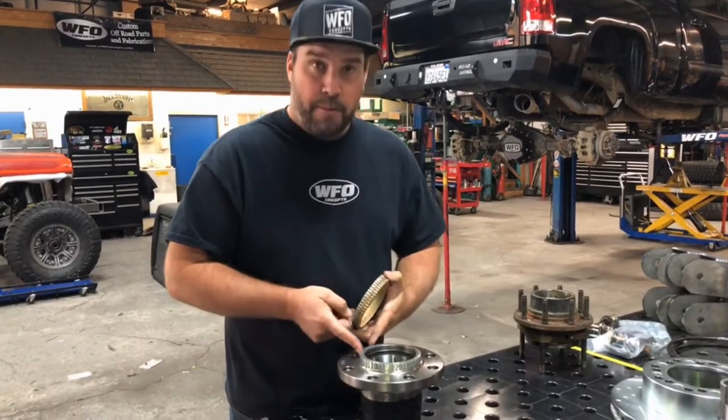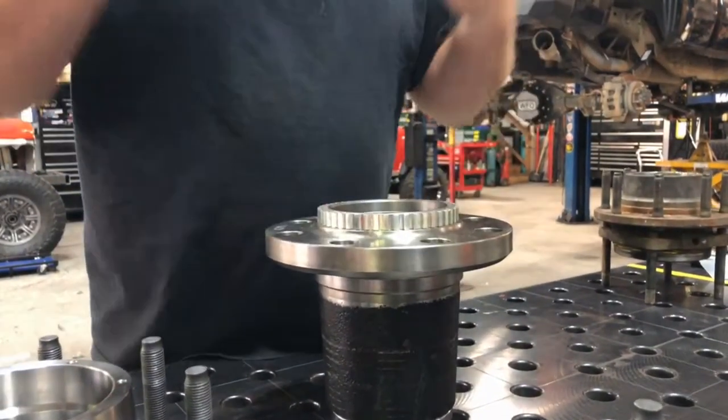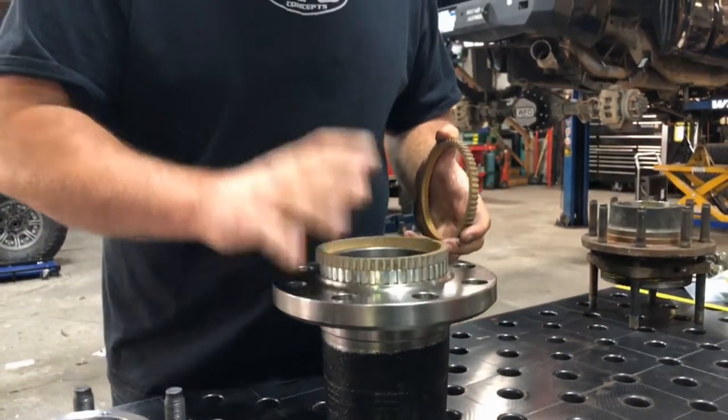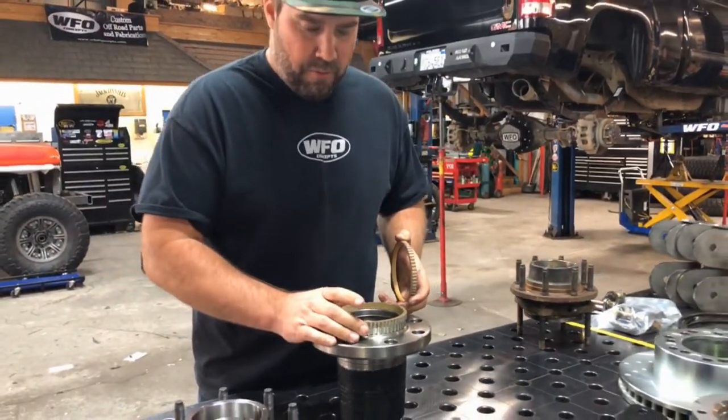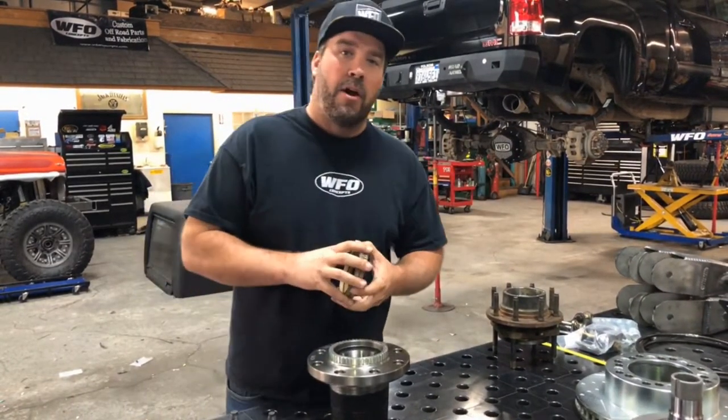There's a tone ring pressed onto the back of the wheel hub. You're going to cut, break, pop, or pry that tone ring off, and then press or tap the new tone ring right back onto your axle, put it right back in, and off you go.